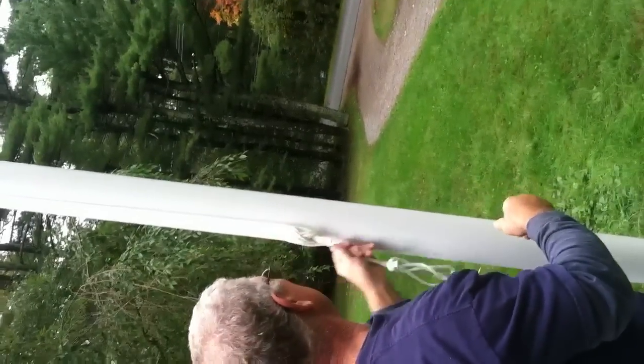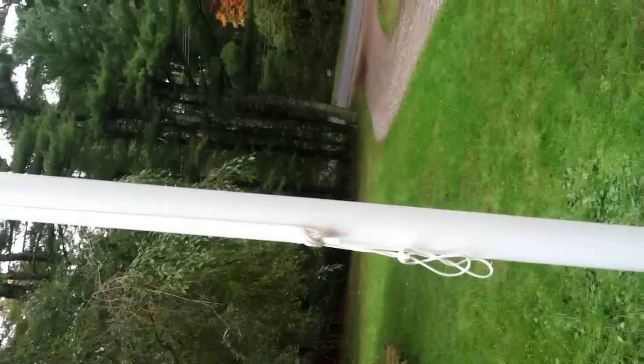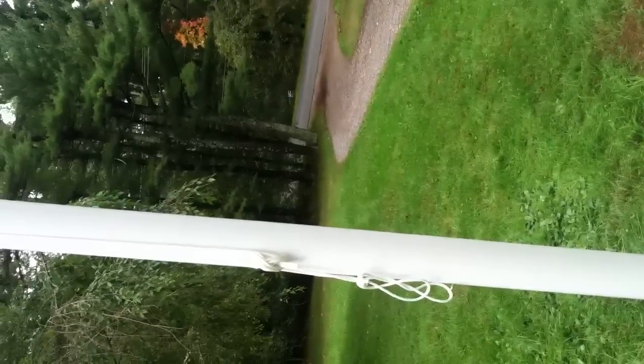Would that be the top cleat? Yeah, the top cleat. Always do the top first. You're hanging down like this, so it's gonna cover a little bit, but you don't want it too far down. You can play with it — you'll notice what you really like after a while.